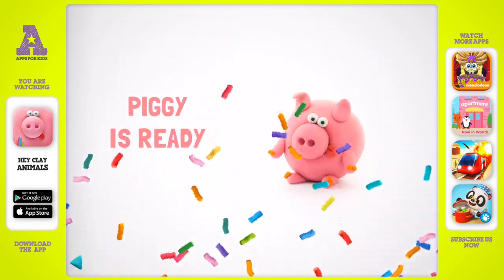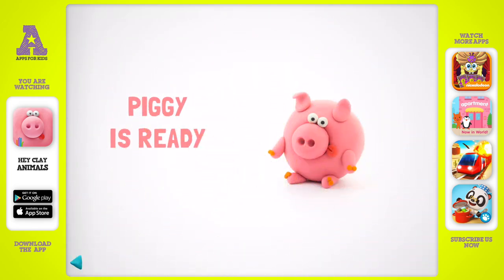Cool — it wasn't so difficult! Now your piggy will make everyone smile.